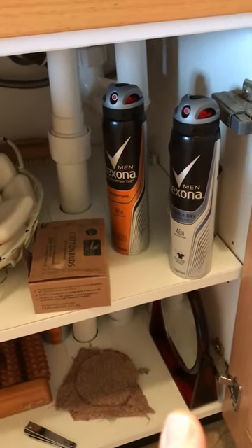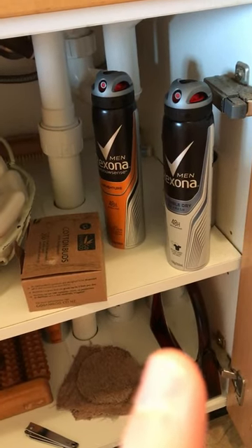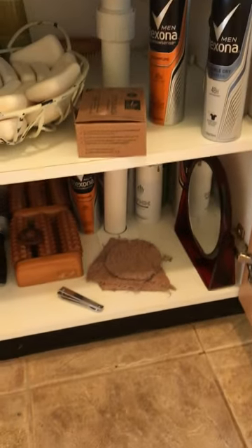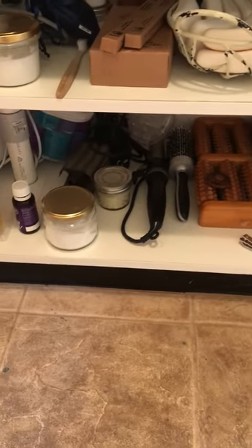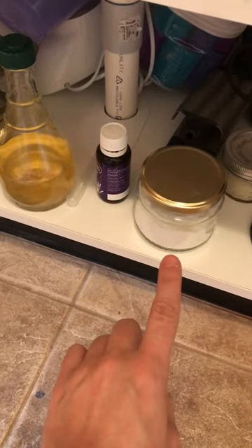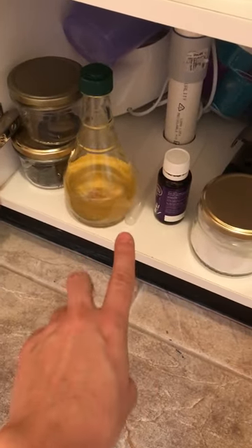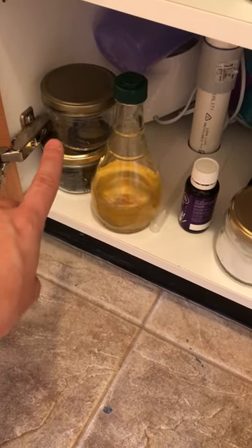There's spare soap, bamboo cotton buds, and Shannon's deodorant — he's not switching to anything homemade, so we just recycle those cans. Down the bottom, spare deodorant; I like to stock up so I'm not shopping all the time. There's also some homemade styling wax for hair, bicarb soda for hair washing, the kombucha vinegar with lavender oil I mix for conditioning, and bobby pins and hair ties I've had for ages.